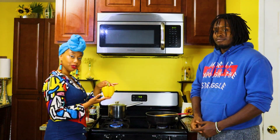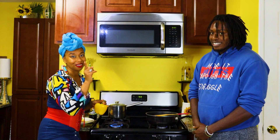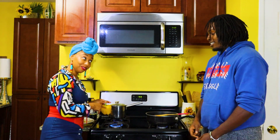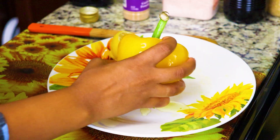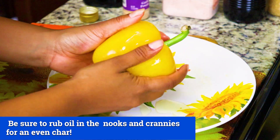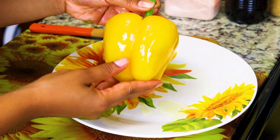We are going to fire roast our yellow pepper. We've got to put olive oil on it, and then we're going to put it directly on the flame until it is charred. We are putting oil on our pepper so the skin of it can properly char.